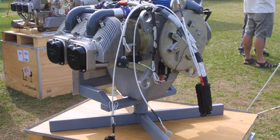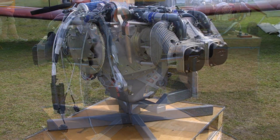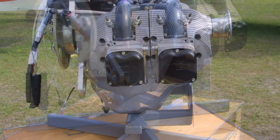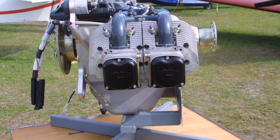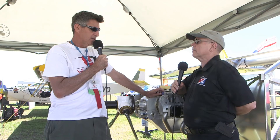How long has UL Power been around? The company's first airplane engine was built in 2002. But the designers have been building engines since the early 70s, building race car engines for things like the Paris to Dakar road rally races. They still have an engine they sell for racing — about a three-liter engine getting 990 horsepower out of it.